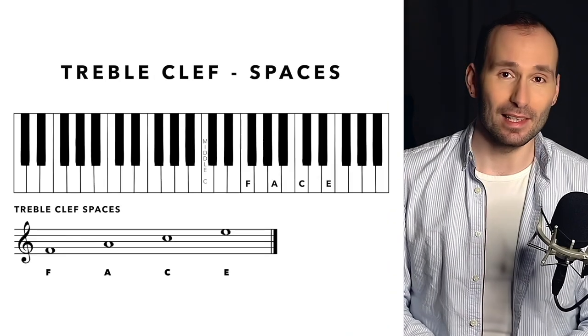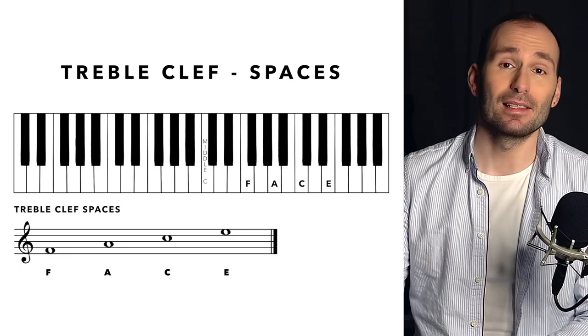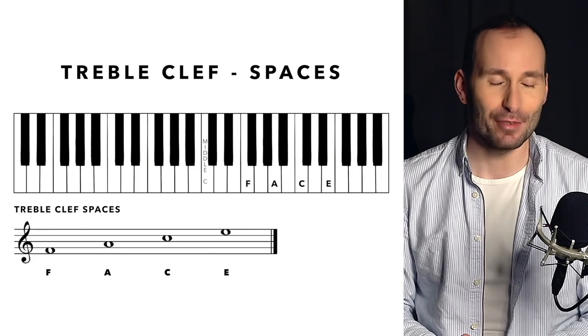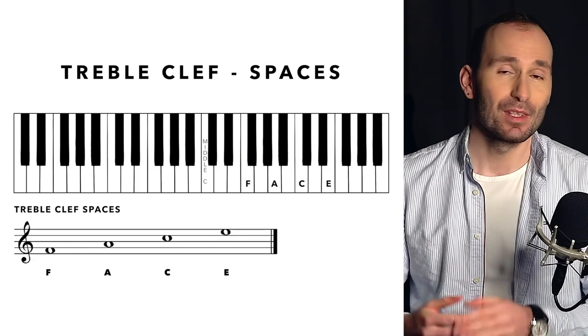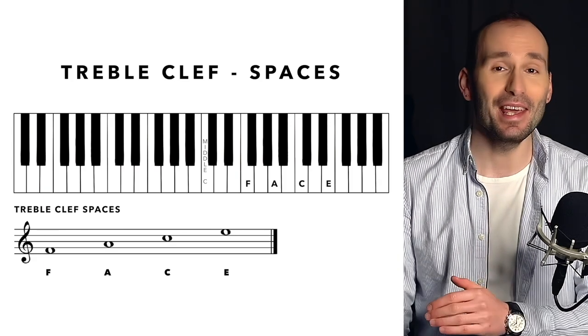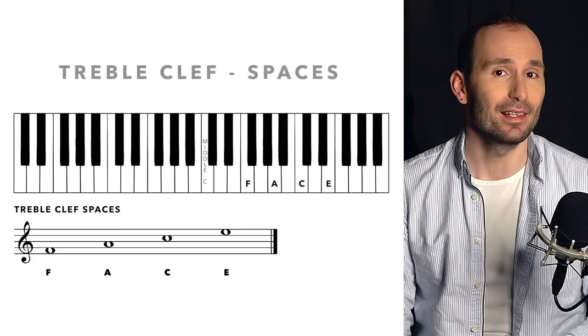Let's learn a second sentence for the spaces in between the lines. The lines might be enough because you can just use them as stepping stones and go up or down a step for the spaces. But if you want to learn a sentence for the spaces, it's a really easy one — it's "FACE," just like your face. So F, A, C, E. We've got four spaces from the bottom to the top: the first space is F, the second space is A, the third space is C, and the last space is E.